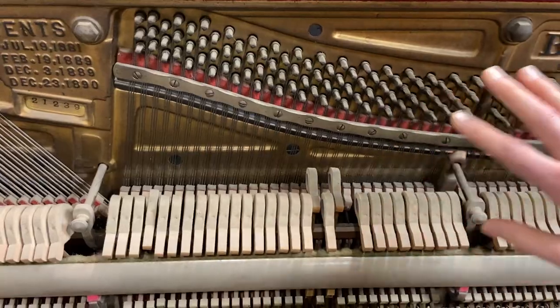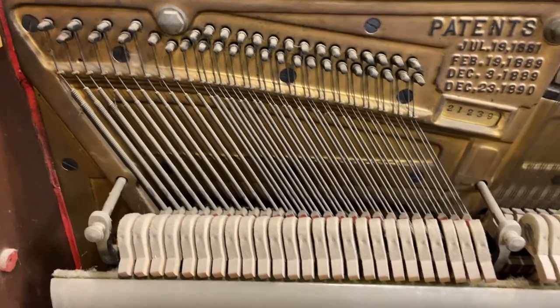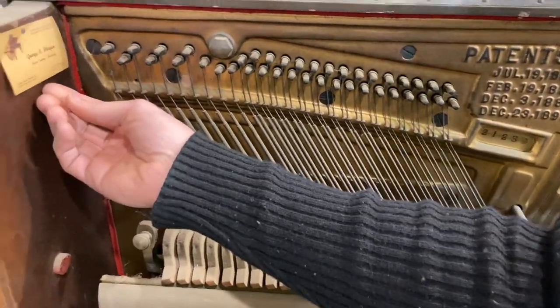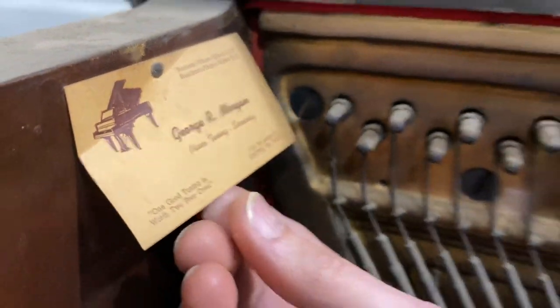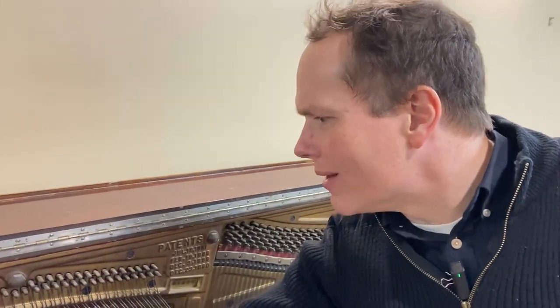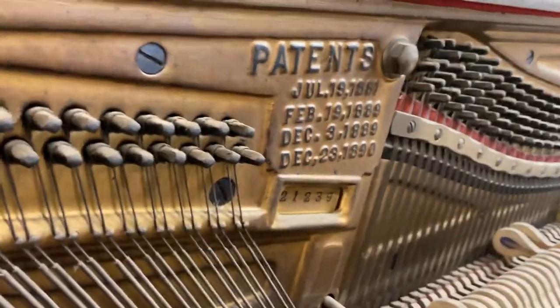We're going to replace the strings. Check out this plate — it's filthy and ugly. And there's a tag: George R. Morgan, piano tuning and servicing in Seattle, Washington. That's part of the story. His tagline is, 'One good tuning is worth two poor ones.' I bet George R. Morgan was a funny guy.